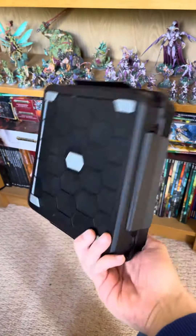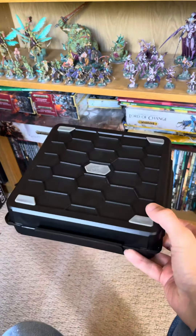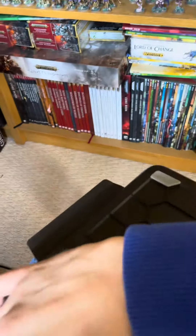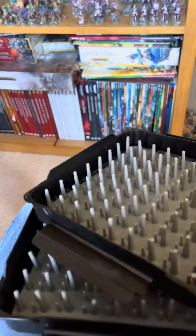Games Workshop kindly sent me the new skirmish carry case. It's plastic and rubber — that's it, no glue, nothing. It's just held in, pushed through there. Both halves are identical.